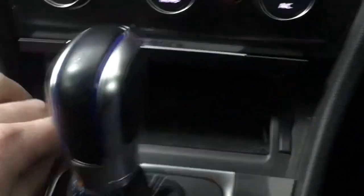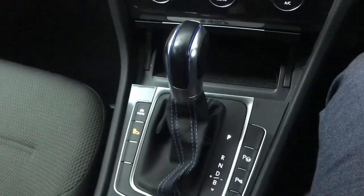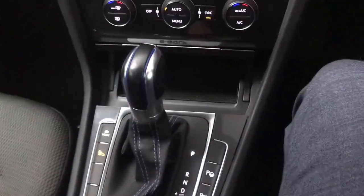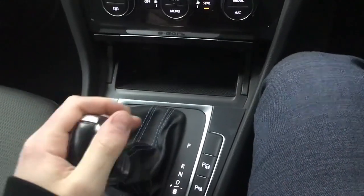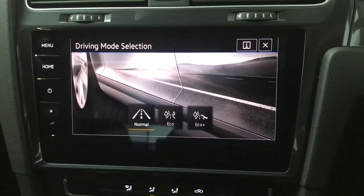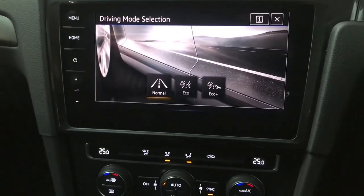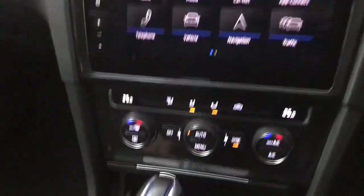We've got a little storage area here with a USB input and an AUX input just there. We've got an automatic gearbox — it's an electric vehicle so there's not really any gears. You've got normal drive and then you've got regen braking as well so you can recoup a bit more energy when braking. We have different drive modes: normal, eco and eco plus. That will change the way the car behaves — normal is your everyday driving, but eco and eco plus will increase the battery life.